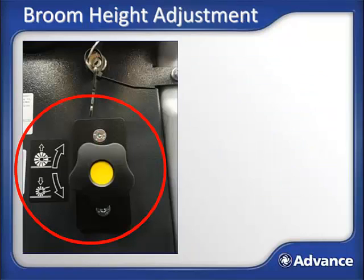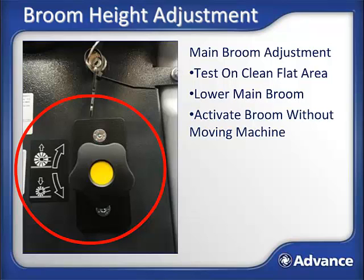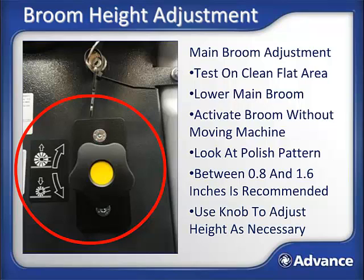Broom height adjustment: for the optimal combination of excellent sweeping performance and long broom life, the brooms should be set so bristles are flicking the ground. Setting the brooms too low will only result in additional battery draw and reduced broom life. Main broom height setting: find a clean, flat spot on the floor and drive the SW4000 to it. Activate the main broom by lowering it and tapping the motion pedal while holding down the brake pedal to prevent the machine from moving, so the broom will leave a polish pattern on the floor. Raise the main broom and pull the machine forward — the polish pattern should be between 0.8 inches and 1.6 inches. If too narrow, turn the main broom adjustment knob counter-clockwise and retest; if too wide, turn the knob clockwise and retest.